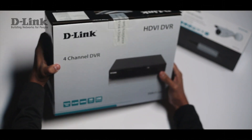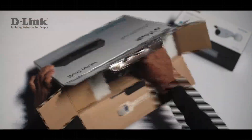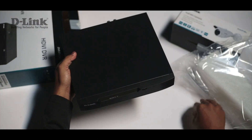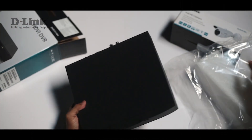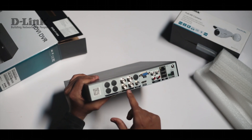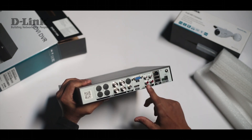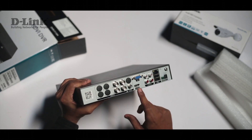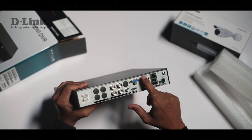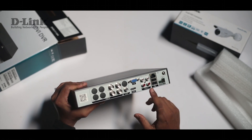Let's have a look at the contents of the box. Once you open the box you will find the DVR unit itself. Behind the device you will find all the ports. These are the video ports where your camera's output will be connected. This is a VGA port where you can connect your display, or alternatively you can use the HDMI port which will give you a better output. These are the audio ports where you can connect the audio outputs of your CCTV cameras. This is the Ethernet port and these are the USB ports.